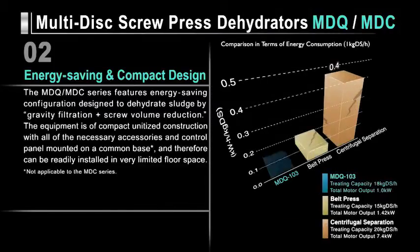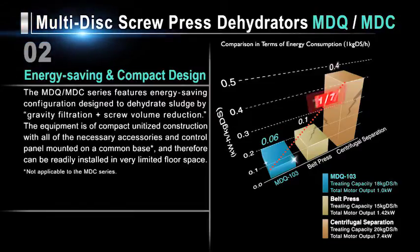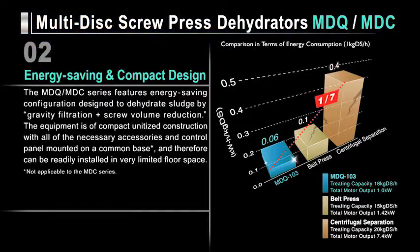We compared our MDQ series against other dehydrators of similar treating capacity. In terms of energy consumption, Tsurumi dehydrators use about half the power demanded by belt press dehydrators, and just one-seventh the power of centrifugal dehydrators.